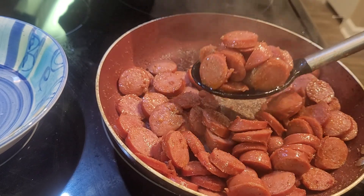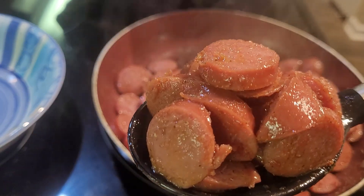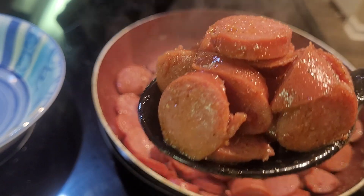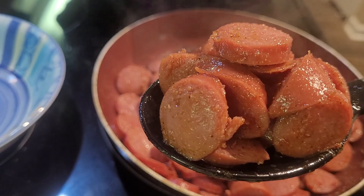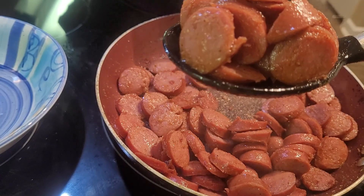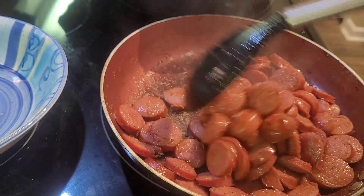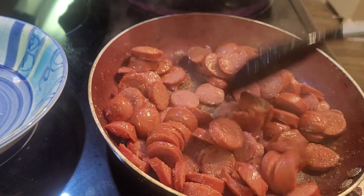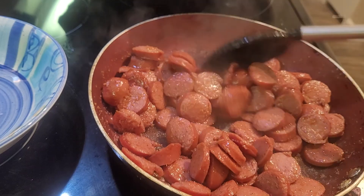Okay guys, I think I'm going to stop this right here. This is what the sausage looks like — you can cook it longer if you like. We're going to move on to part five, and that should be where we're able to assemble this soup. You know what time it is — let's move on to part five and stop playing.